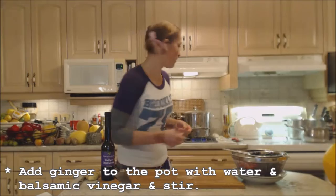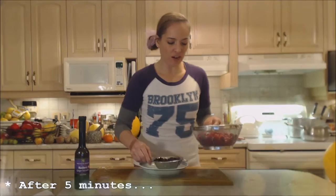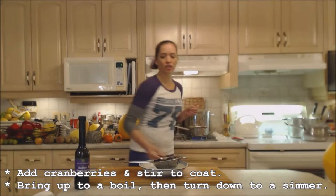Once it comes up to a boil, we turn it down to a simmer and let it go for about five minutes to fully dissolve all the sugars. Now we're adding our cranberries — it's been five minutes. In they go — make sure they get coated with the blackberry ginger balsamic, water, and sugar mixture.